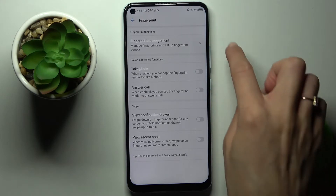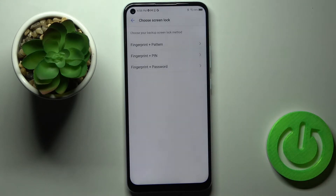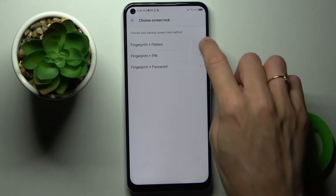Now tap on Fingerprint Management. If you want to add your fingerprint, you need to pick the backup lock screen first. It can be pattern, pin code, or password — it's up to you. I will choose pattern.